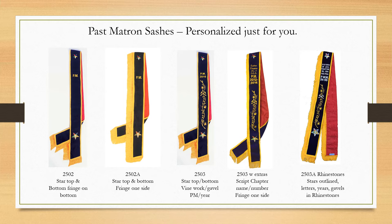We've been hand sewing these sashes ever since our founder Robert McCoy helped Robert Morris organize the Eastern Star Ritual over a hundred years ago.